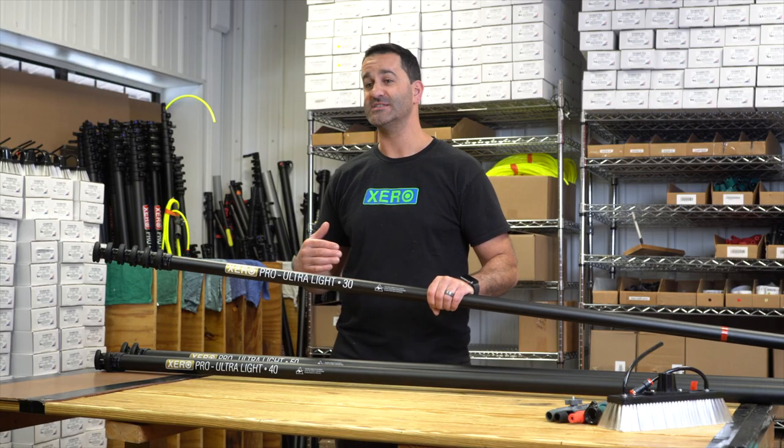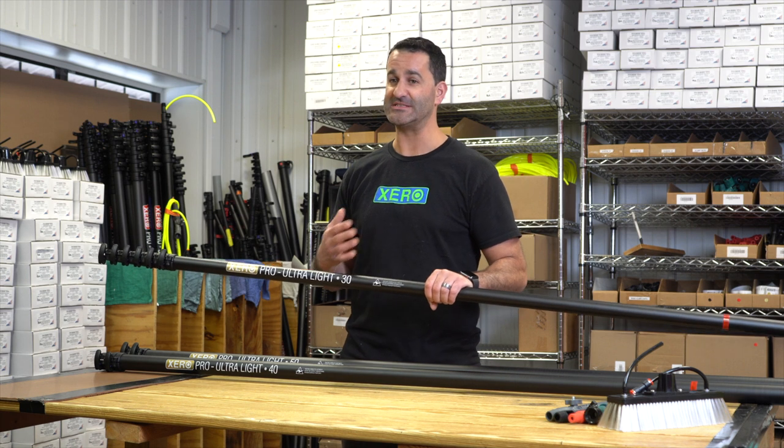The Xero Pro Ultralight comes in size 30, 40, 50, 60, or 70.